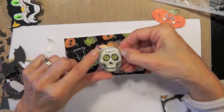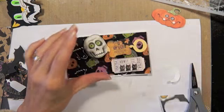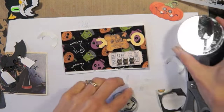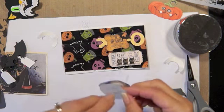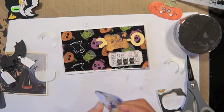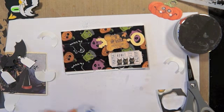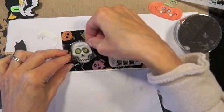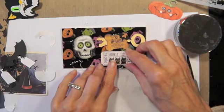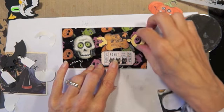I think before I glue that I'm going to put some glitter around there. So I'm going to put some glitter here. That's funny — I'll put this here.